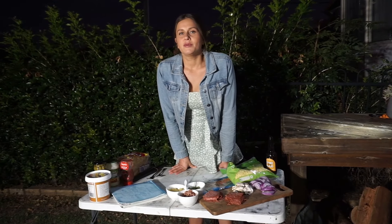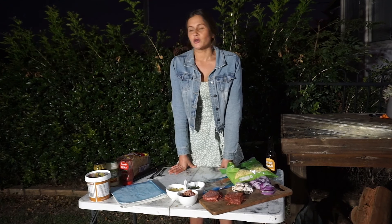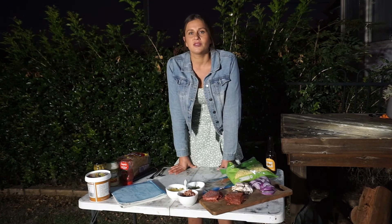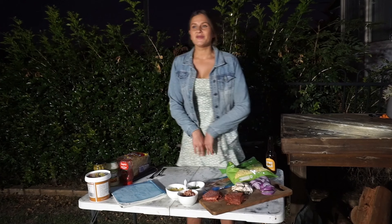Hey guys, welcome back to another episode of Camp Cooking with Kylie. I can't wait until we can actually go back camping again, so you don't have to see my ugly mug out in front of my house with these ugly veggies behind me. We have a nice view — it could be pretty sick.